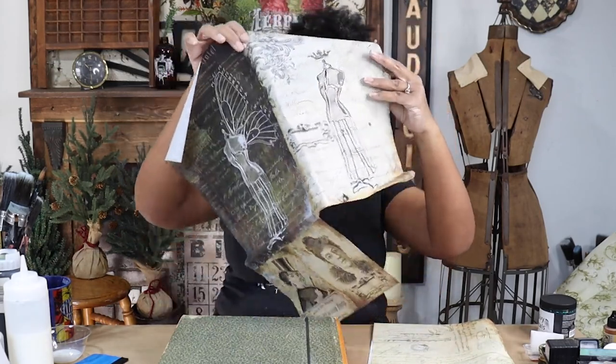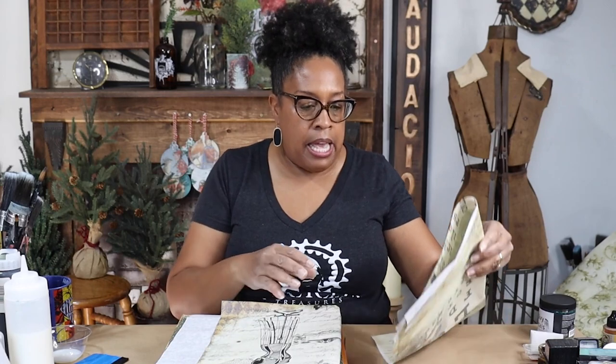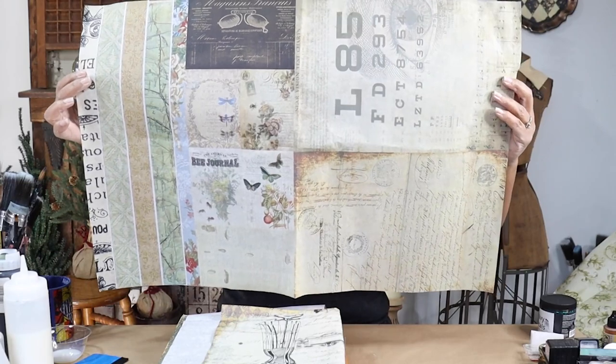So for today's project I have the file box and we've been using pieces of this paper. We've already used like more than half of this sheet, but I have these two dress forms that are still on this sheet, so I want to use them to do the front and the back. There's another sheet of paper that just recently came out from Royce Cycle Treasures — this is a junk journal project block.